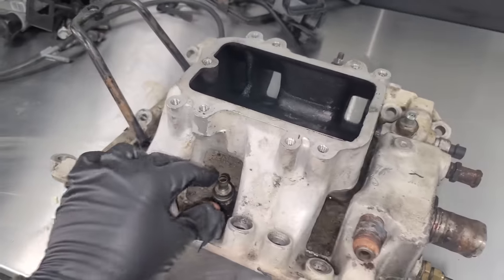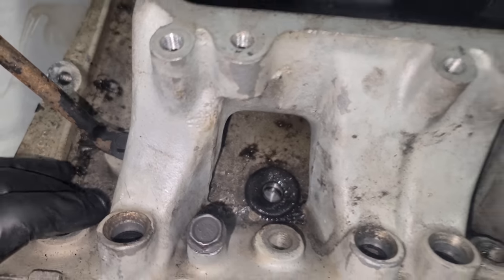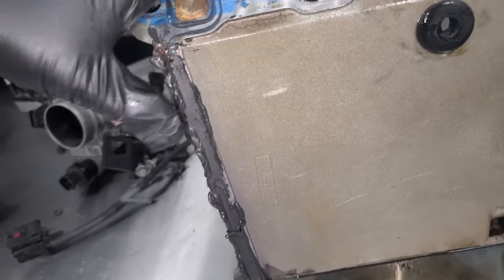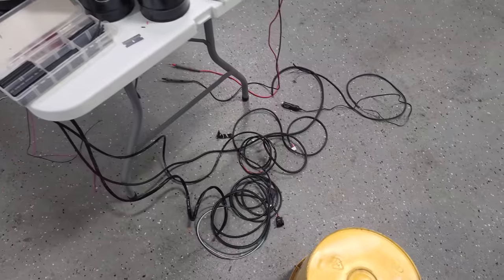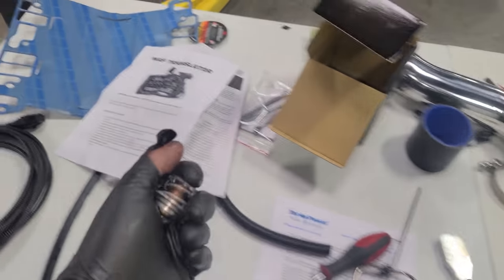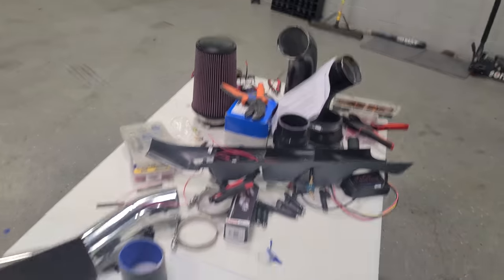Here is our intake manifold that we need to clean up. I'm going to replace the PCV valve and that grommet. They used a decent amount of RTV — this isn't too bad. Off camera, we pulled out part of the harness for the AEM wideband that we're not going to be using, just to clean things up. I'm going to start grabbing parts from our table — we've got a thermostat and the intake gasket. I'll be back.